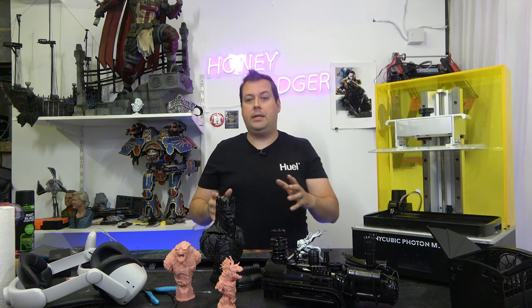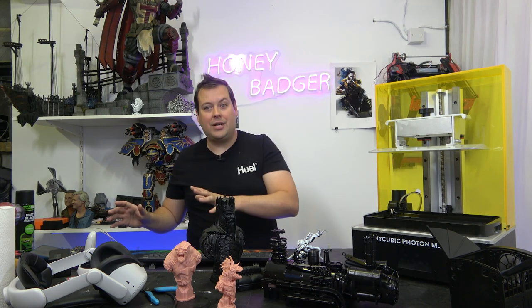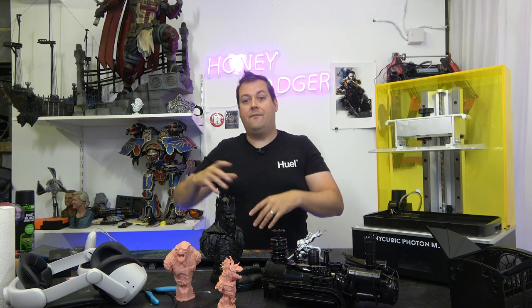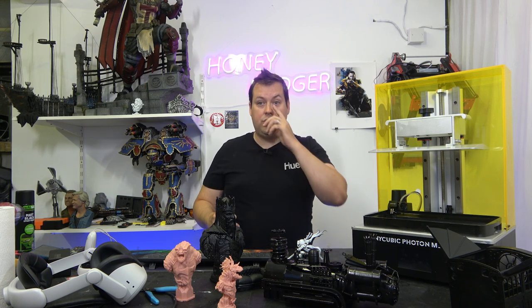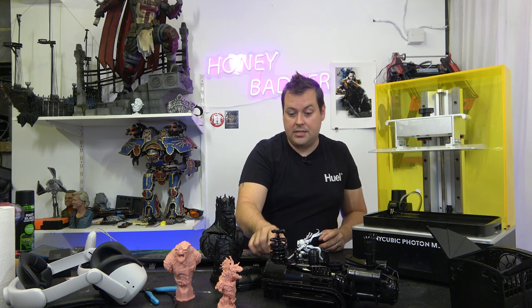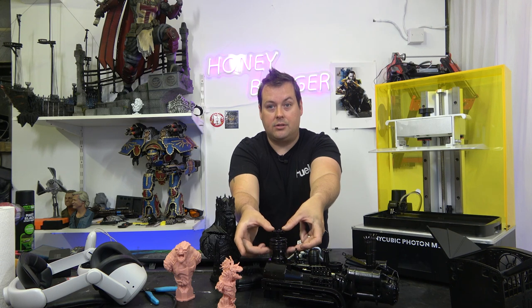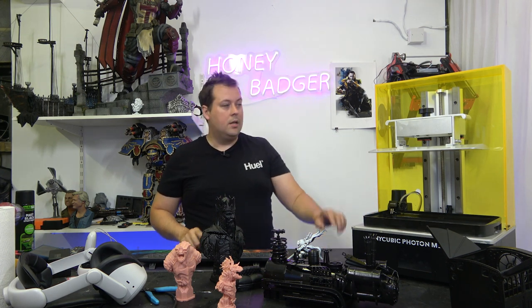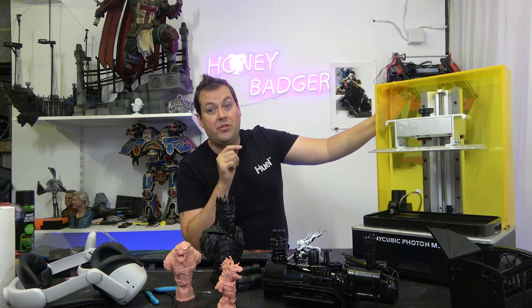Even if you could get an FDM printer to print at 0.03mm layer height, it still wouldn't look as good as these resin prints do, and the time it would take would be insane. We're not throwing away our FDM printers — we're going to leverage them to see how much bigger we can go with some of our models. Very complex geometries that just couldn't be supported in FDM properly are now done on this machine. And there are really no competitors in this space doing this price and this build volume with this feature set.